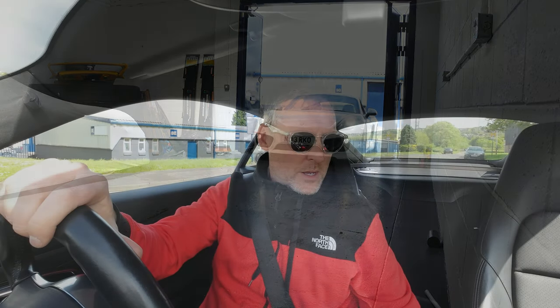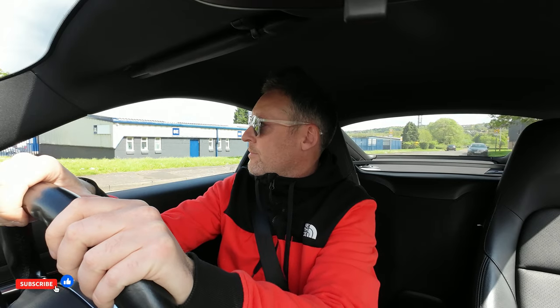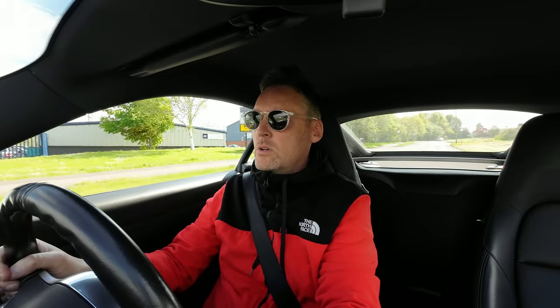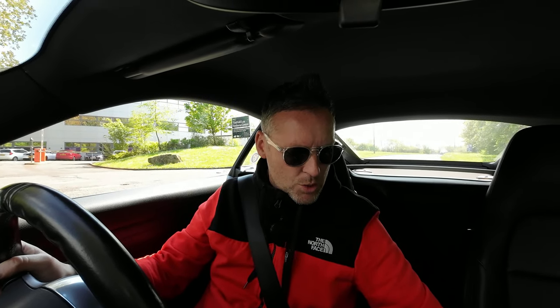I'm on the move now and I've got the eco setting selected. Eco mode doesn't really seem to have made any difference at all — I wouldn't expect it to, to be honest. I would probably expect eco mode to be the worst of them all. I'll pull over here and switch it up into sport mode. They say don't toggle between modes while you're actually driving.